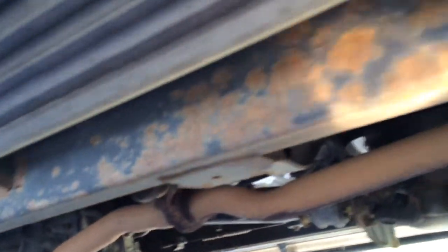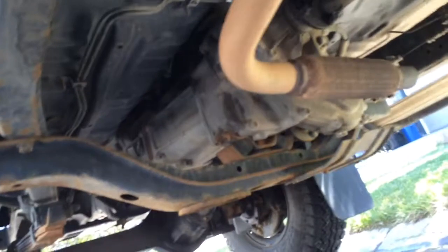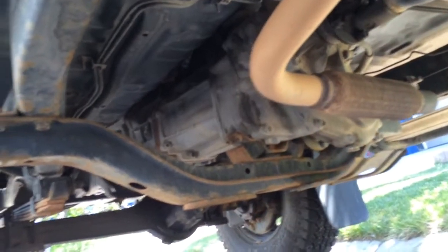Okay, what about the frame on this side? That nice factory black paint is starting to show a little bit, but just a little bit.